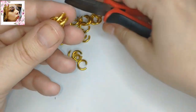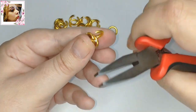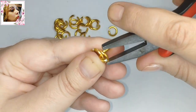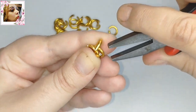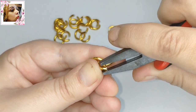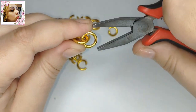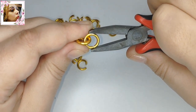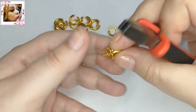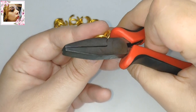Esa es la argolla del cierre. Colocamos dos, dos y dos. Serían seis en total dispuestas en dos por cada eslabón. De momento, fácil, ¿no? Dos, dos y dos.